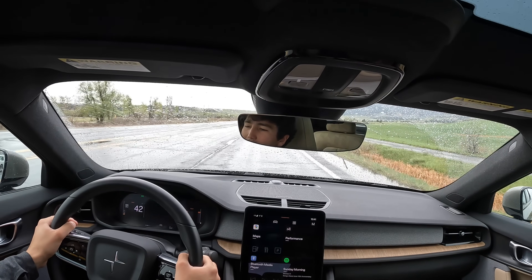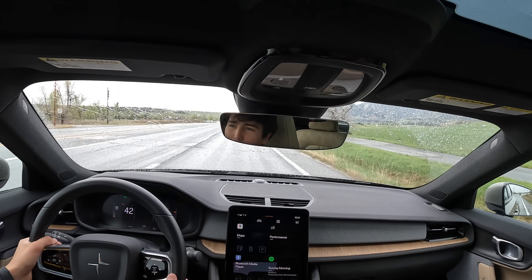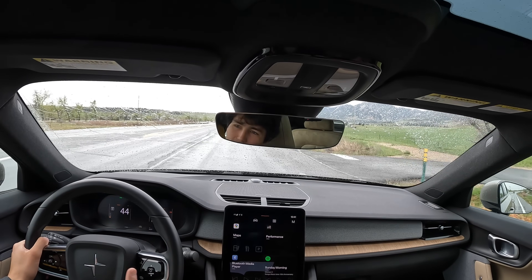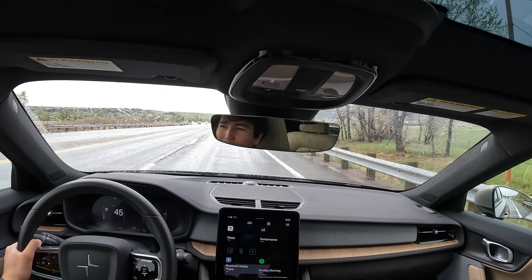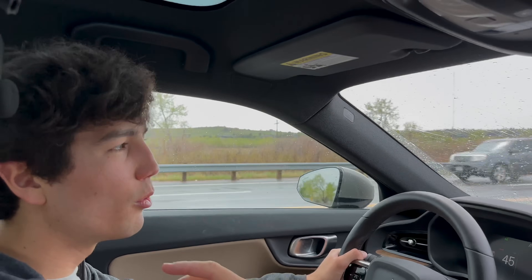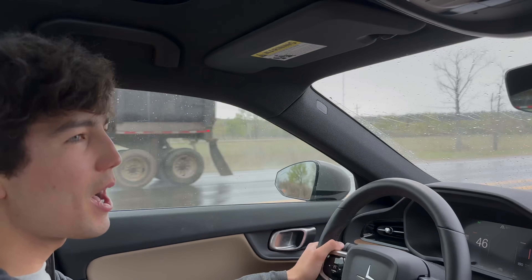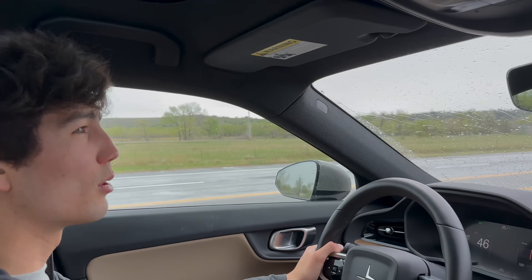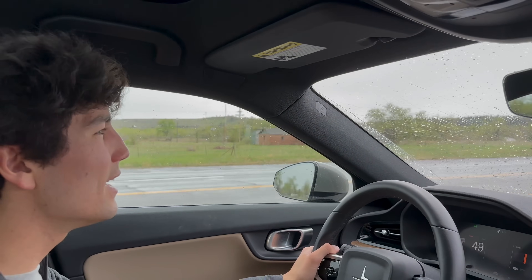Hyundai and Kia — and Genesis — have paddles you can shift to change the regen mode, and by default they don't put you in one-pedal mode, for the reason I mentioned: it's not always the most efficient. Different cars force you to think differently about this, so be ready to adapt. Hopefully I've armed you with the knowledge to be more successful in understanding regen. Please comment if you think I've got something wrong or your vehicle behaves differently. Thanks so much for watching — this is Out of Spec Guide, and I'll see you next time.